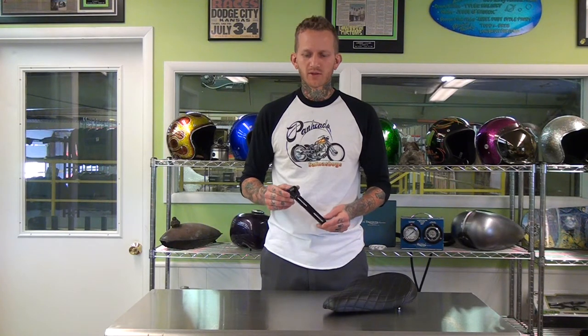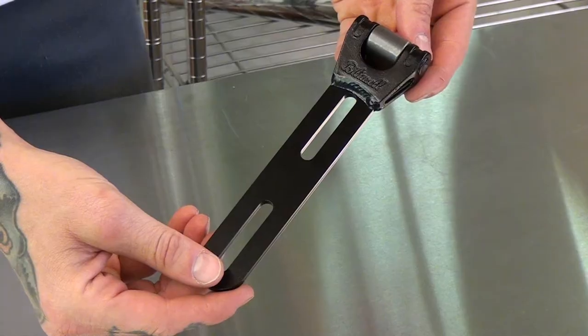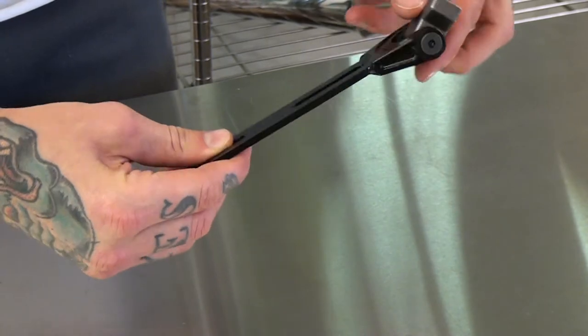Hi, I'm Tyler with Lowbrow Customs showing you the Biltwell Macho Negro Seat Hinge, also known as a Seat Pivot. This newest generation of the Biltwell Seat Pivot has a cast steel head with a 4130 chromoly body and a mild steel cast weld-on mount.